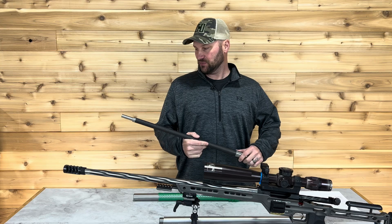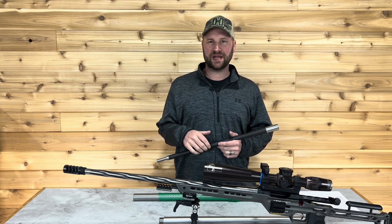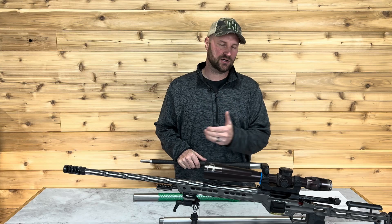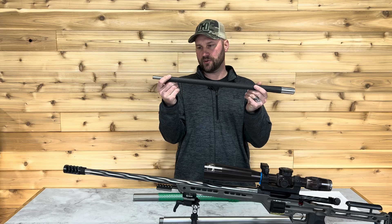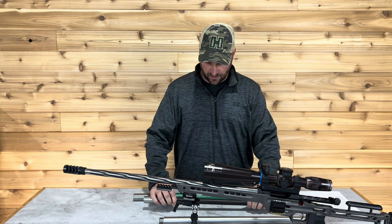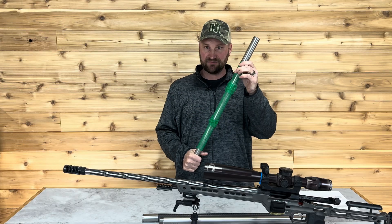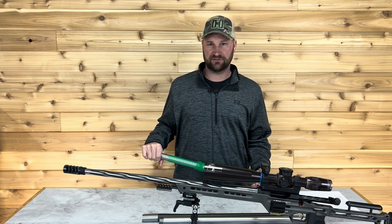Jake Bibbert here at Rifle Barrel Blanks. Today we're going to talk about contours and weights of barrels and why it matters, particularly for shootability of a rifle and also for balance point. We have a lot of different blanks — this is a carbon fiber barrel blank, super light, three to four pounds on this particular barrel blank, and then this is a match contour. These are up to about nine pounds and a lot heavier, and there are different reasons why we may want to go different routes.